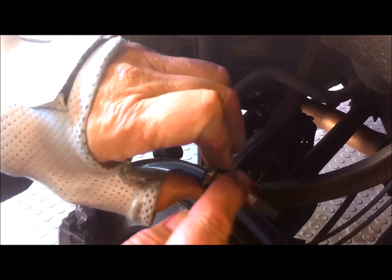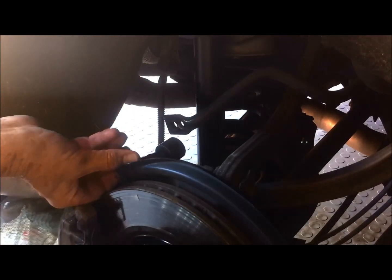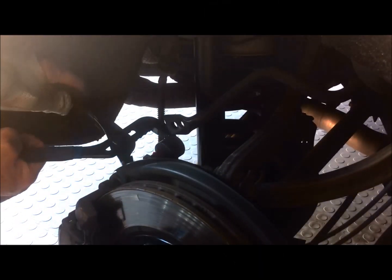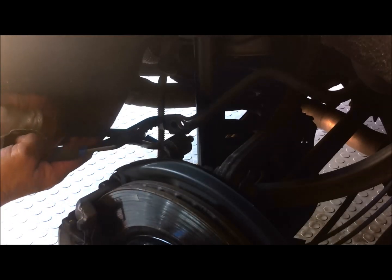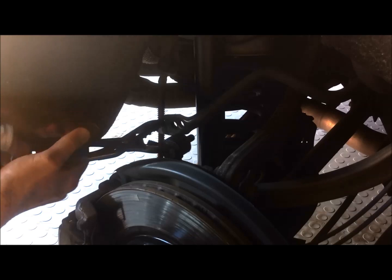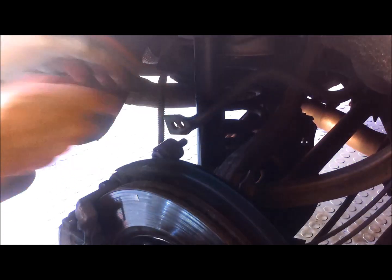I'm going to put some rubber grease on here so that it pivots freely in the rubber bush. You'll need to use red rubber grease. I'll push this through the bush — that went through very easily. And now I've just got to get that through the new hole.